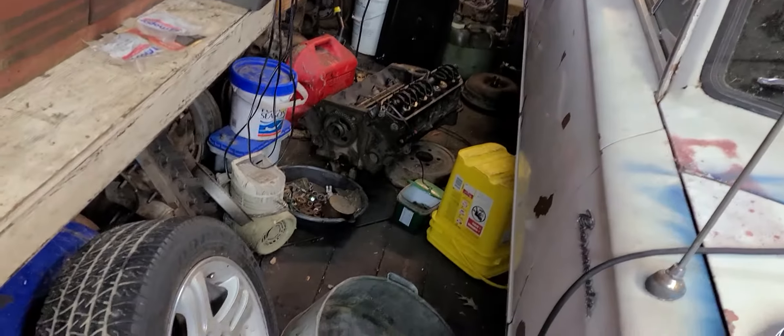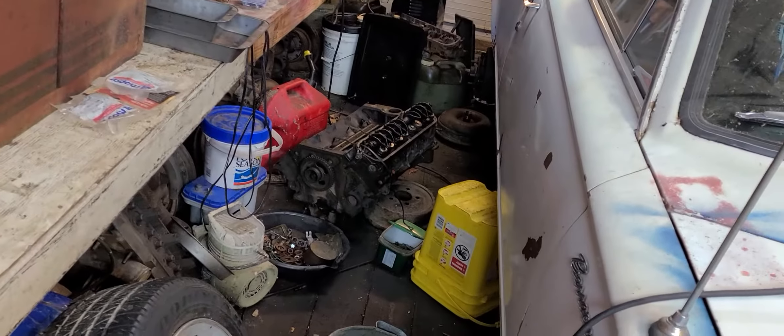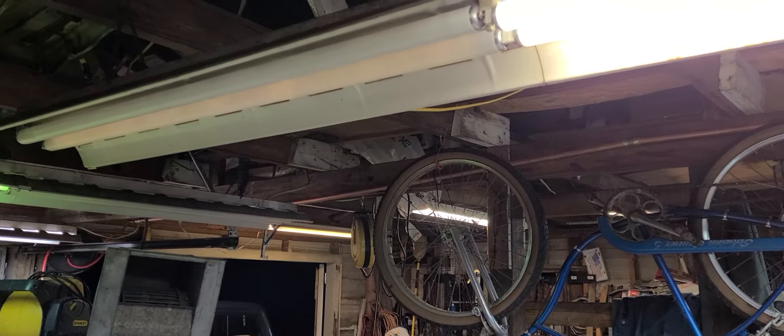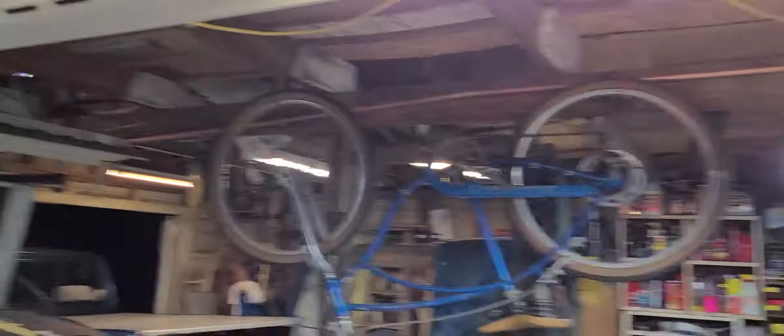I'm just going to replace all of these on this side because every time I'm in here after dark, which is quite often, everything through here is like I'm working in a dungeon. I have to go get extra lights and all of this sort of stuff - it'd just be nice if I could see better. You can see that light right there is kind of junky. Let's get to replacing some of these guys.